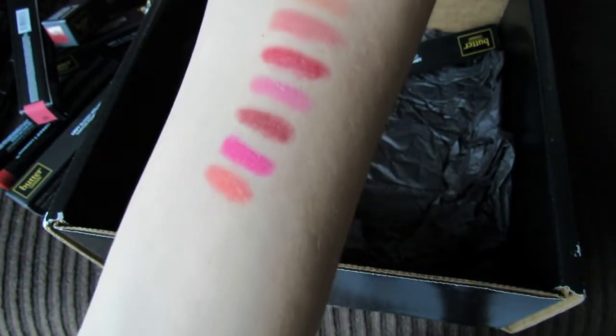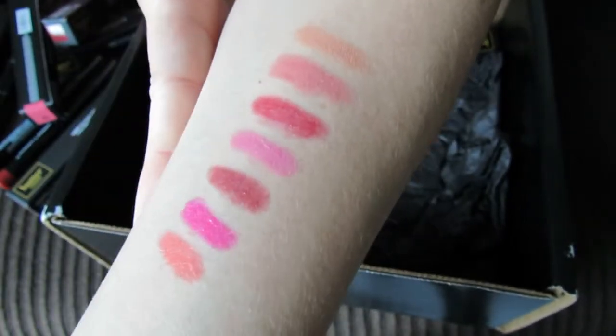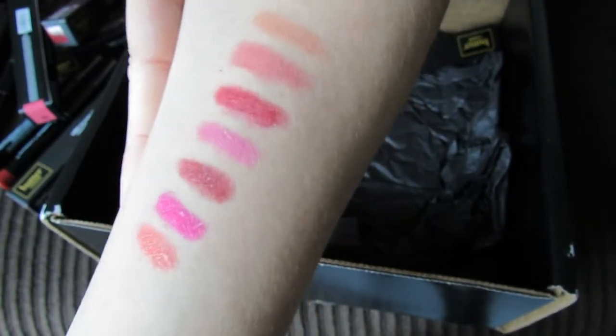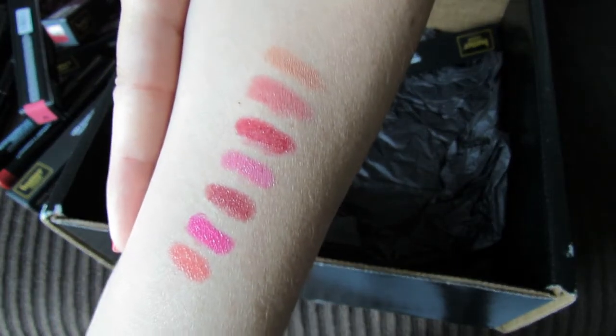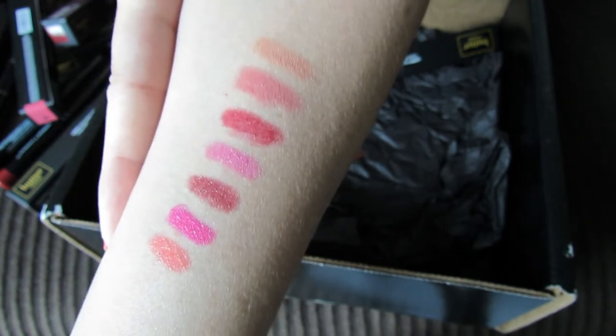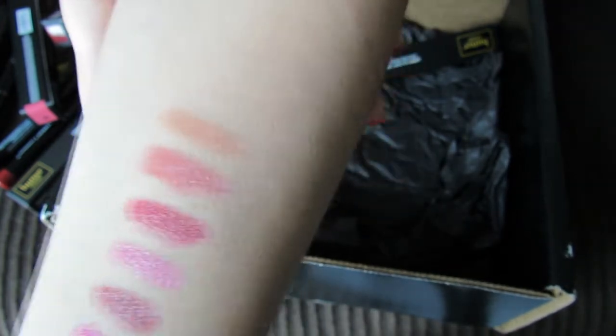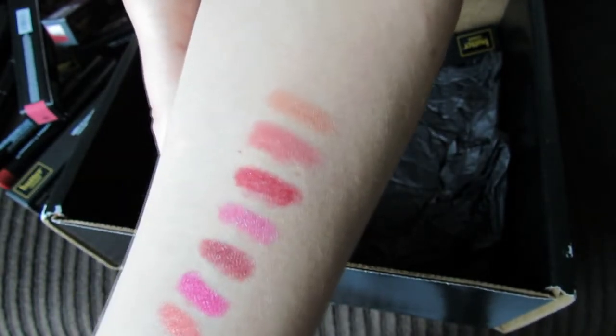So those are all the swatches. As you can see, there is no glitter in these and there's no shimmer in them, but they do have kind of a glossy finish and you can really build them up. You can either have just a faint layer on your lips for just a hint of color, or you can build them up to have a pretty heavy, bright look that's more like a lipstick.